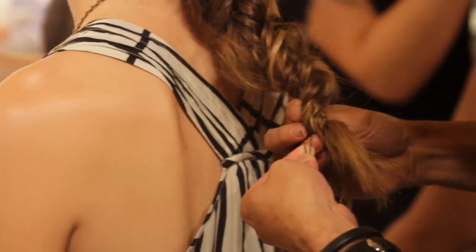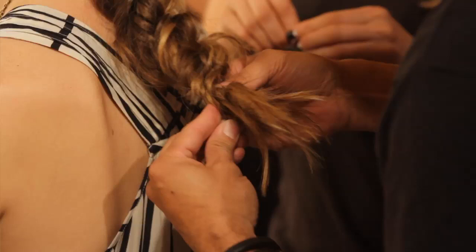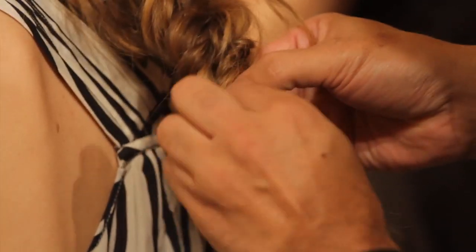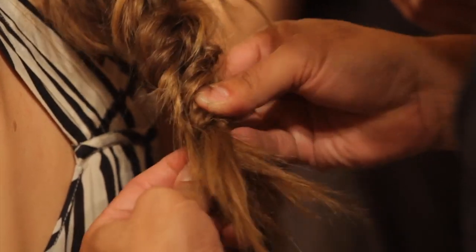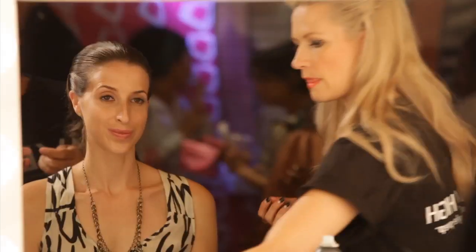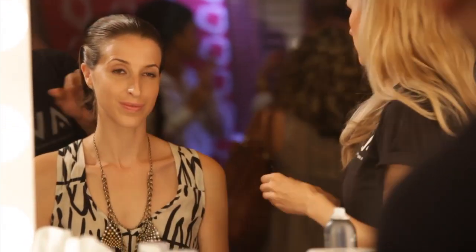Then I'm gonna use a bobby pin to connect those two braids together. What I do is go underneath and weave in and out, then stick the pin up inside the braid. All we're gonna do now is just take these ends and pin them inside. And as I finish — look at that.